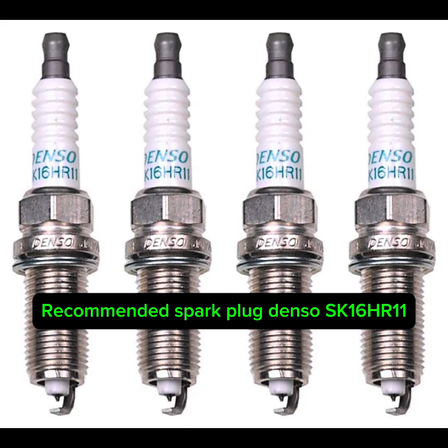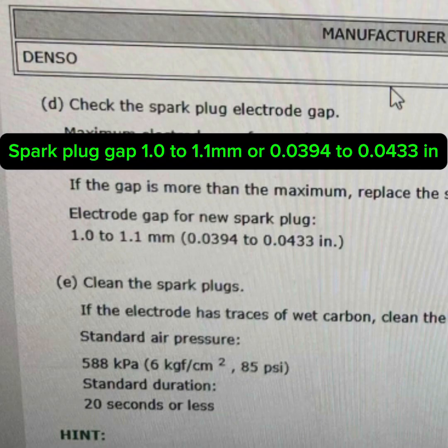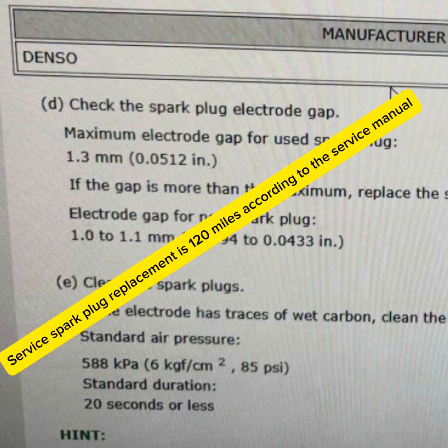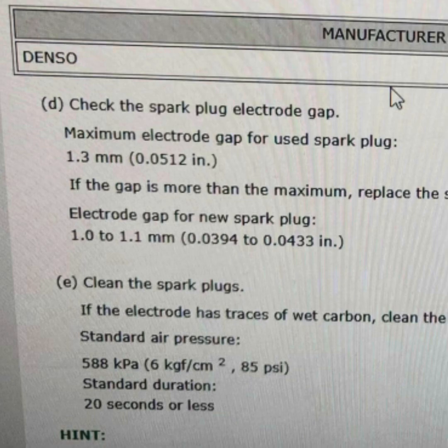For the spark plugs, here's the spark plug type and part number. Here is the specification for the spark plug gap that these spark plugs have to be gapped to. According to the service manual, the first replacement of the spark plugs on these cars should be done at 120,000 miles. But I still recommend that after that, you replace the spark plugs every five years or 60,000 miles. That way you can keep the best performance and MPG out of your vehicle — but that is up to you.